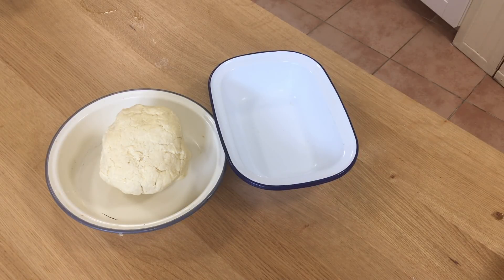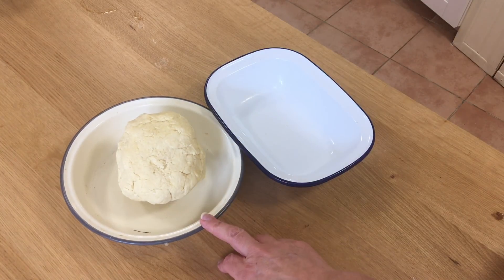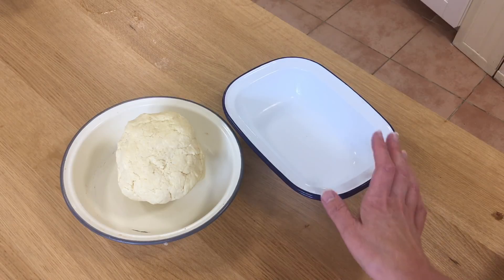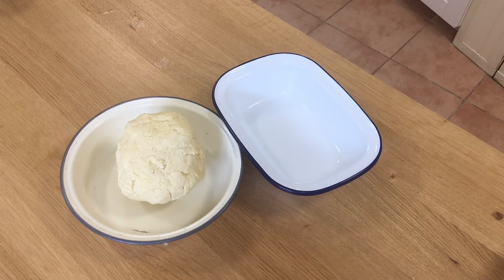I've taken my pastry out of the fridge and I'm just going to let it stand at room temperature for five to ten minutes to soften a little bit. I've got two pie tins here — one about the size of my hand, serving four, and a deep one also serving two to four. I seem to have a lot of pie filling, so I'll probably have pastry left over. If I have enough pastry and filling left, I'll make another pie and put it in the freezer.